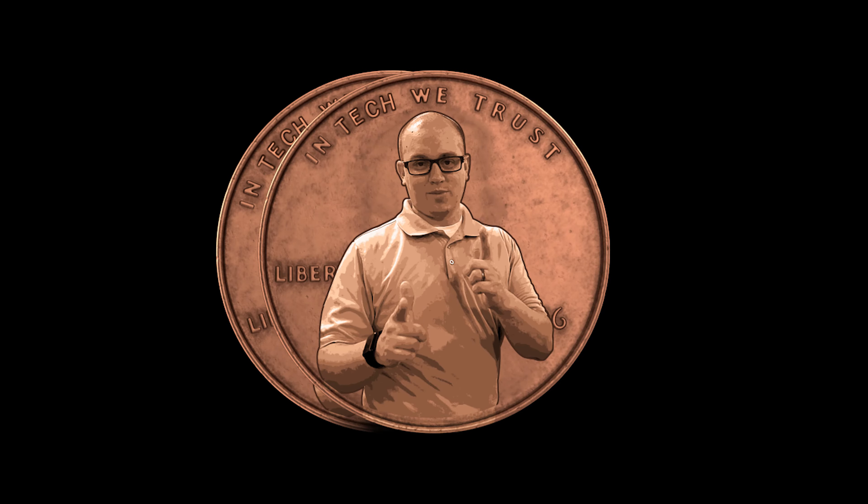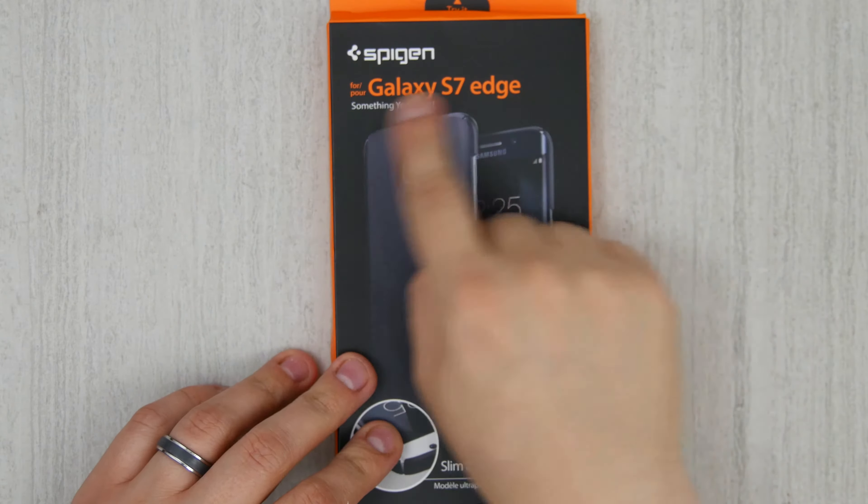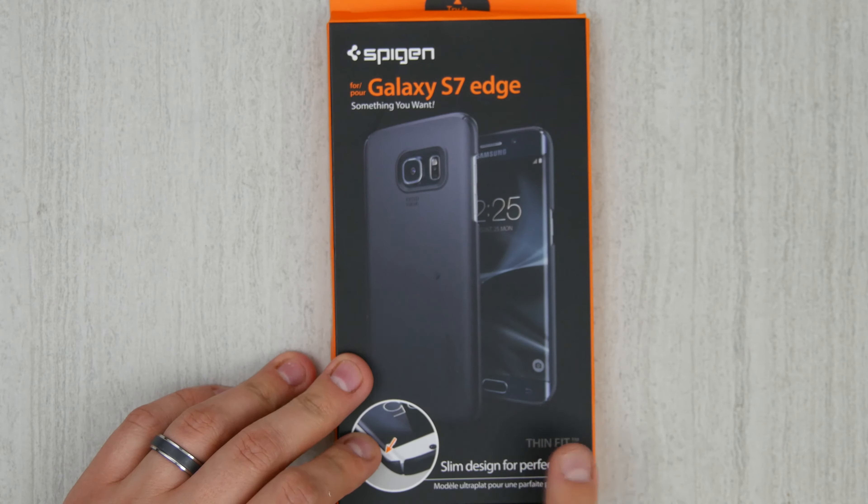What's up everybody, this is Cory from My2Cents and today we got another quick Spigen case review. This is the Galaxy S7 Edge.